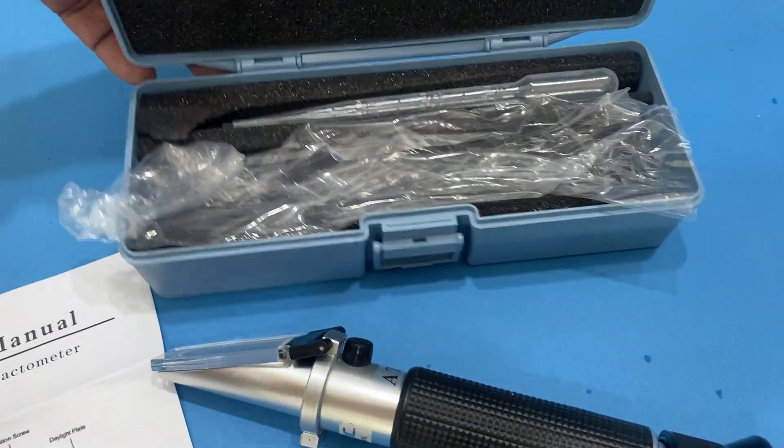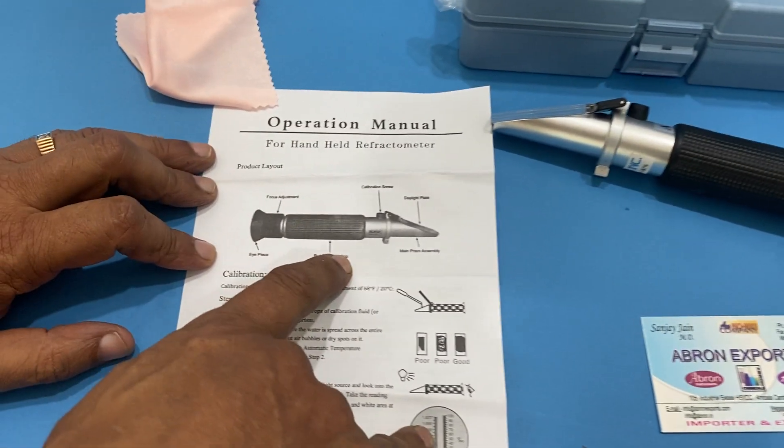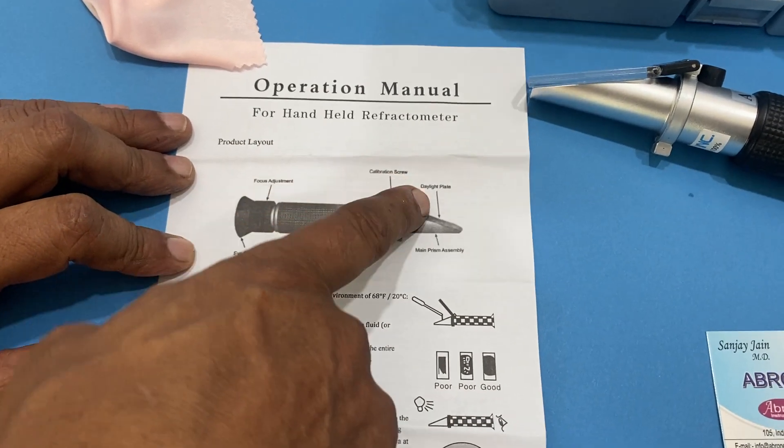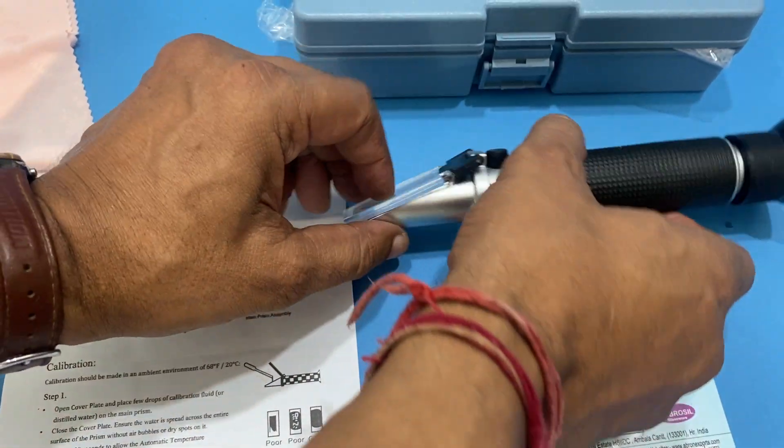The instrument comes with packing, a dropper, and all necessary parts. There is a rubber hand-holding grip and a calibration screw. To use it, put a drop on the prism plate and then close the cover window.